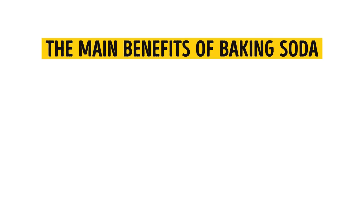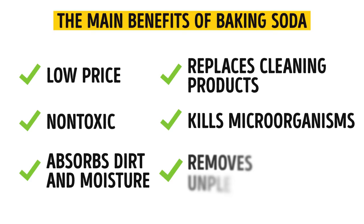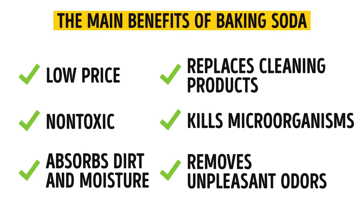First, let's see the main benefits of baking soda. Baking soda costs almost nothing. It's absolutely non-toxic. Baking soda absorbs dirt and moisture. It can replace a lot of cleaning products. Baking soda can kill a lot of microorganisms. And it quickly removes any unpleasant odors. Doesn't this sound impressive?